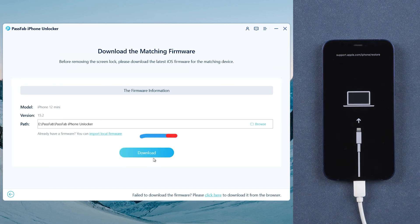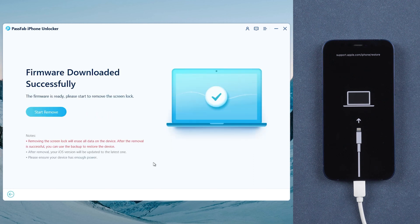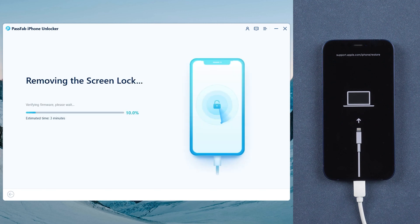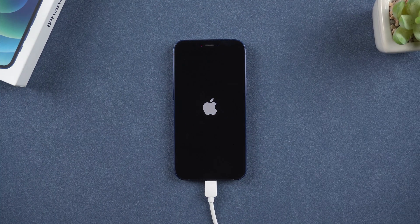Download the firmware, and then click Start Remove. Once done, you can unlock your iPhone and set it up.